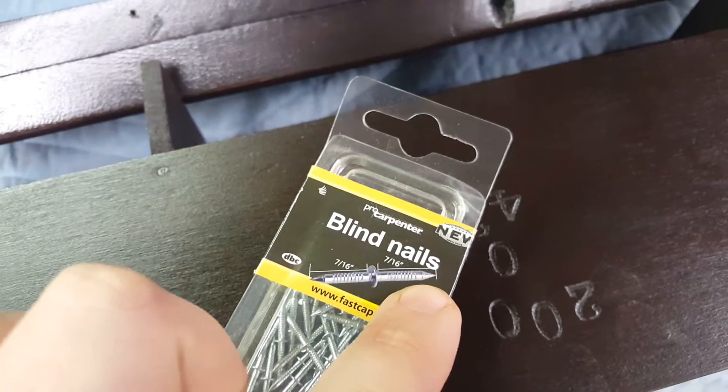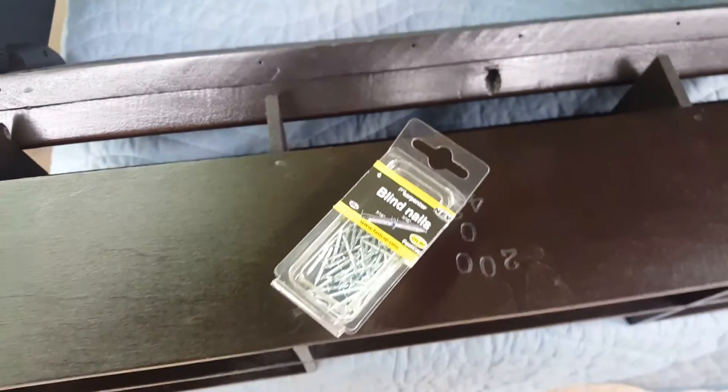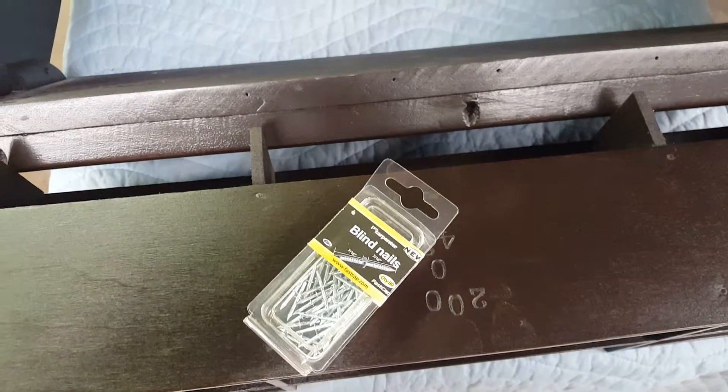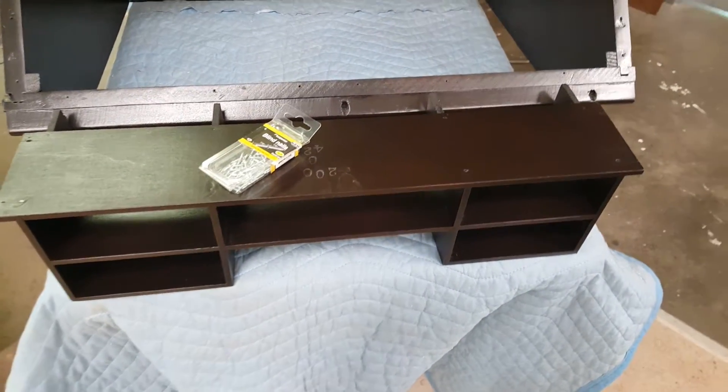So you would put one in on the compartment, and then when you go to install it on the desk, it will nail in. You can use the whole compartment as leverage to push it in or pull it in with a clamp.